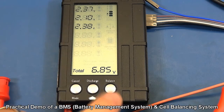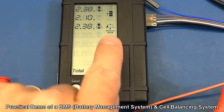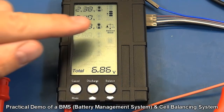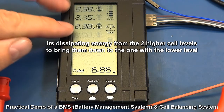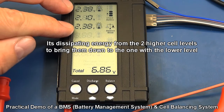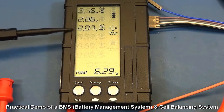So simply push the balance button, and you can see a little balance emblem flashing on and off. It's showing that it's actually using energy on the two higher cells — dissipating energy from the two higher cell levels to bring them down to match the one with the lower level.